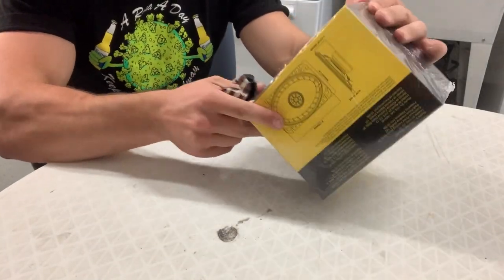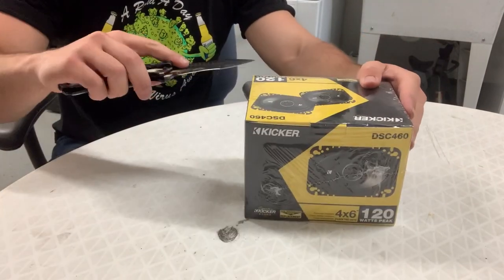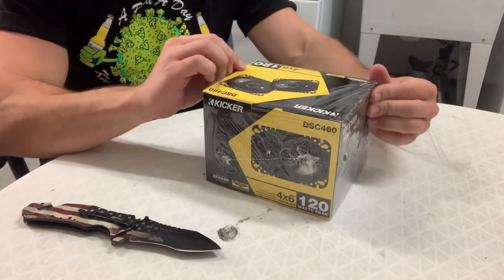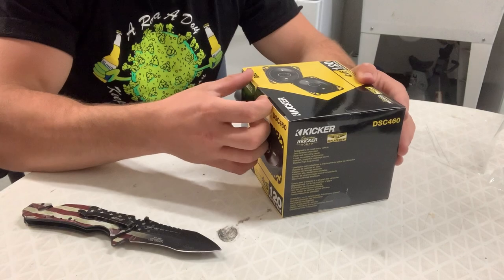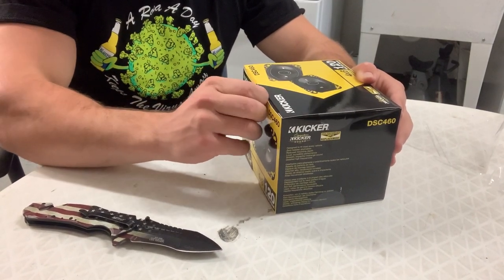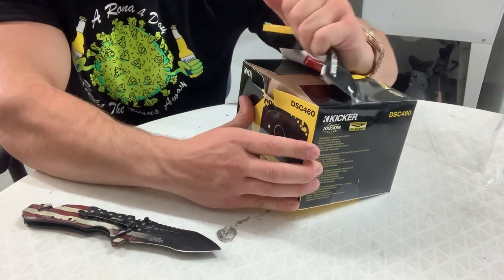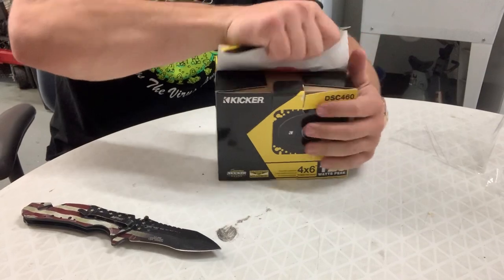Four by sixes — now we've got to get these off and get the new ones in. These are the best ones I found for four by sixes. These are just tweeters, so I'm not going to be running these off of an amp like I have my subs and door speakers running off of. I will link these speakers down below if anybody wants to get the same ones.